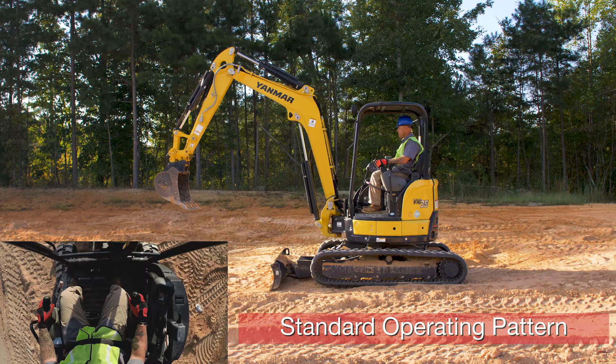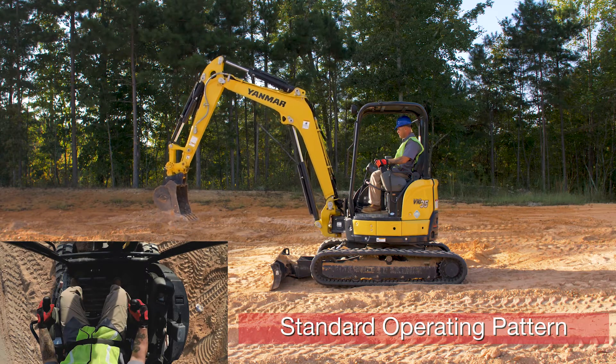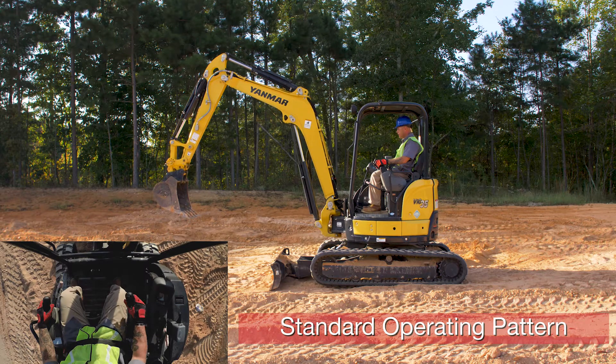Now we go over to the right control handle. Push it forward — boom goes down. Pull back — boom goes up. Push it to the left — bucket curls. Push it to the right — bucket dumps.